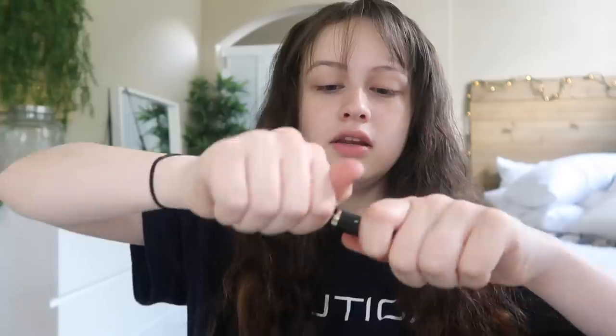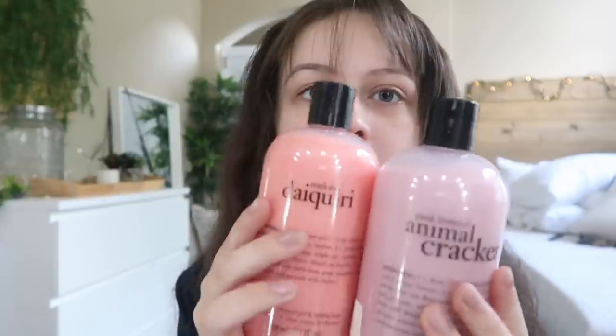It also came with this Tarteist Lash Paint mascara. I tried it out and I do not like it — their Light & Lash mascara is really good but this one is just not good for my lash type. But everything else about Tarte I like. Also in my purchase I got these products from Philosophy, and they smell so good.